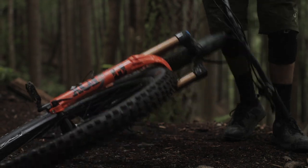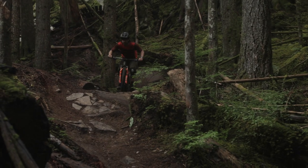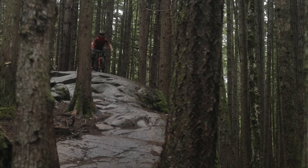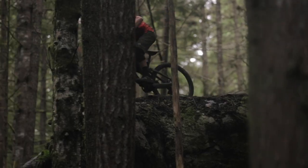All the revolutionary features of the brand new 36, packaged into a super stout chassis, engineered specifically for modern hard-hitting, long-travel, enduro-style riding — the all-new 38 is hungry to devour all you can throw at it and ask for more.